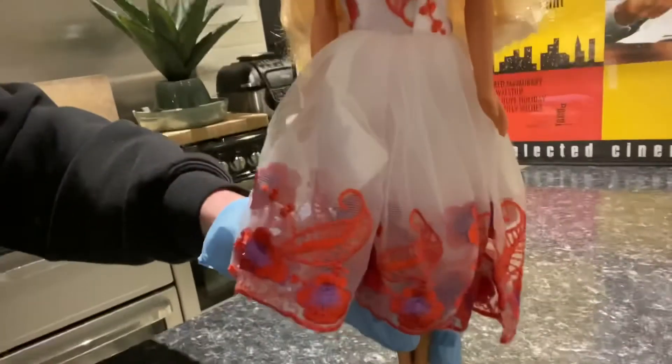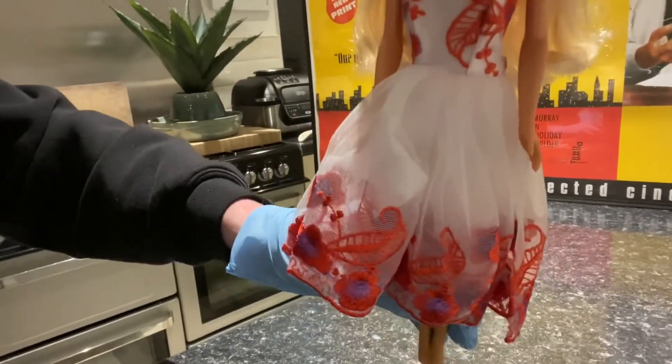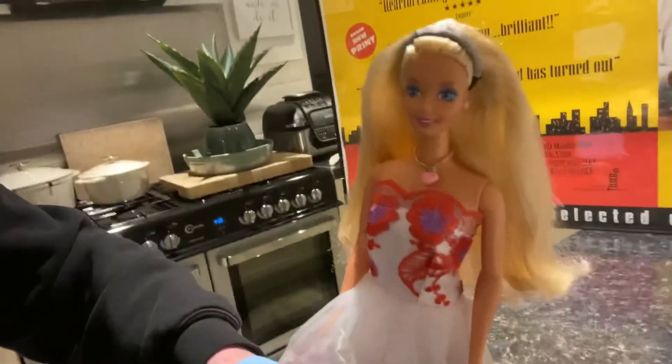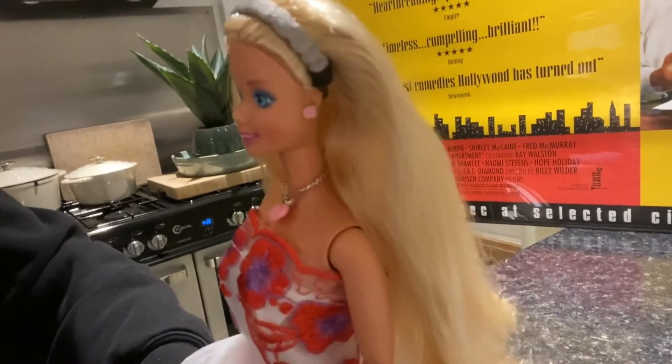And her beautiful ball gown! It's probably more of like a — not really a ball gown, is it? It's just a dressy dress, I guess? A dressy summer dress, kind of 90s? The headband is not vintage, but it's even better than I thought it was going to be. It was just so cute I had to get it!